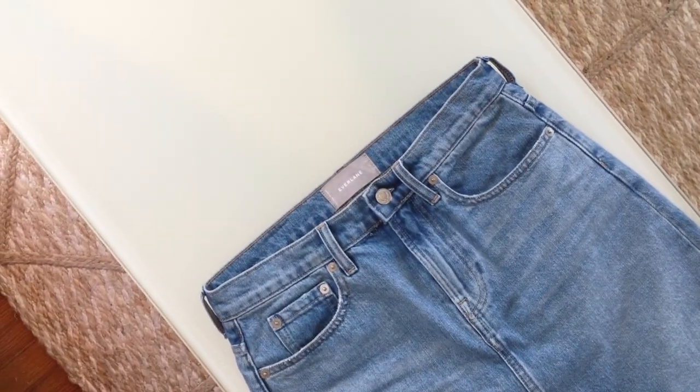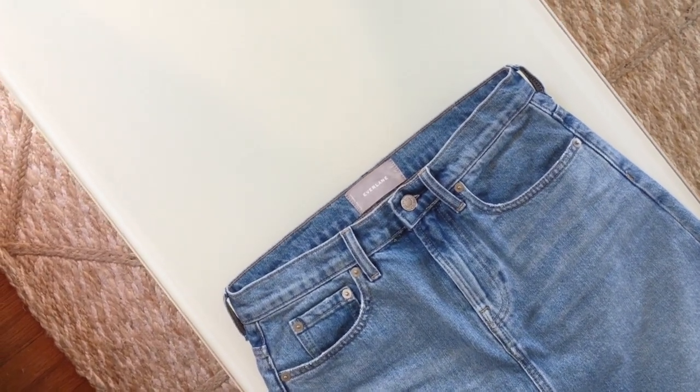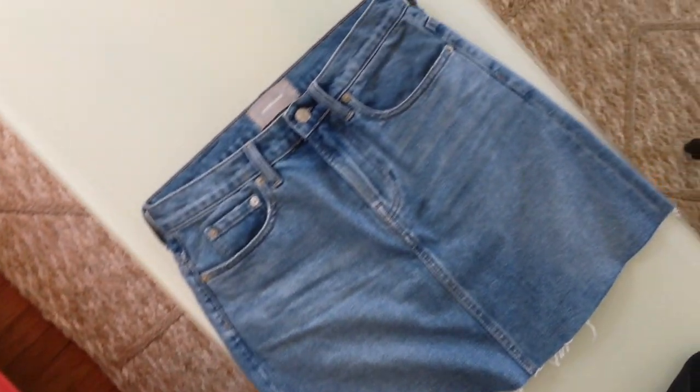So keep a lookout for the different washes. They're probably going to be doing stretch again because they just released stretch denim, so they're probably going to make stretch denim skirts. But for right now, these are 100% cotton and they are wonderful.